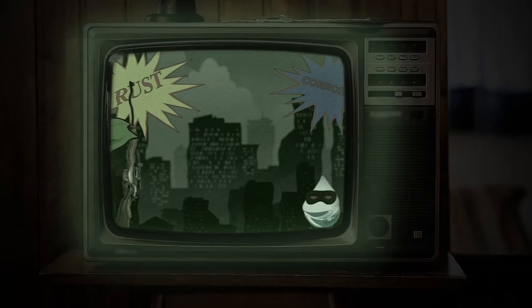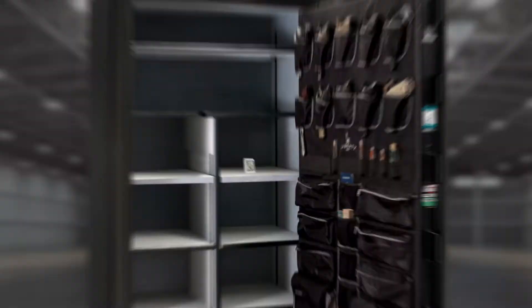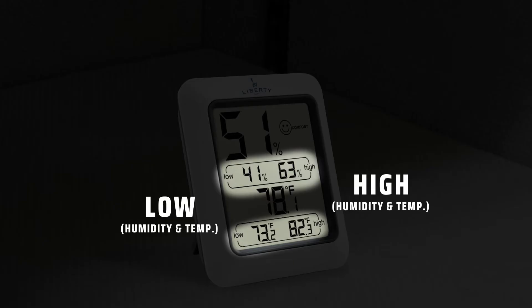Temperature and humidity are the biggest danger to the items inside of your safe. To help you keep an eye on that, we have the Liberty Humidity and Temperature Monitor. This easy-to-read monitor sits inside of your safe and will accurately and reliably tell you the humidity percentage and temperature. As a further bonus, it will keep track of your highs and lows so you can make sure that your safe is staying within the desired range, even when you're not constantly looking at it.